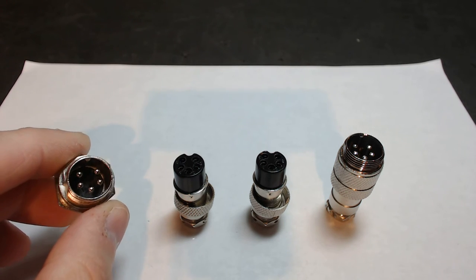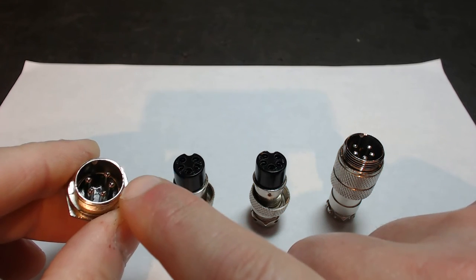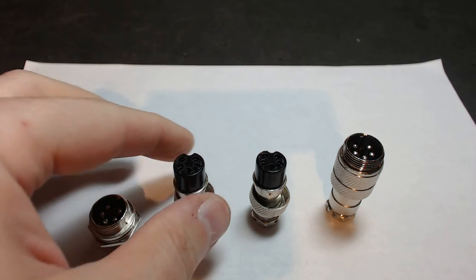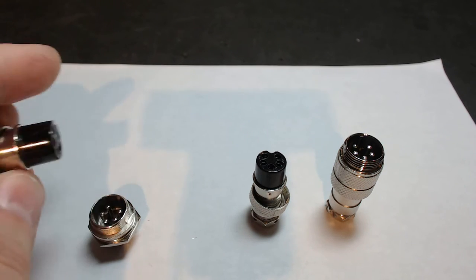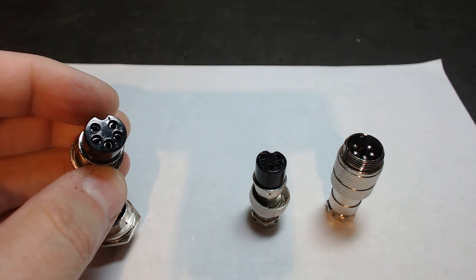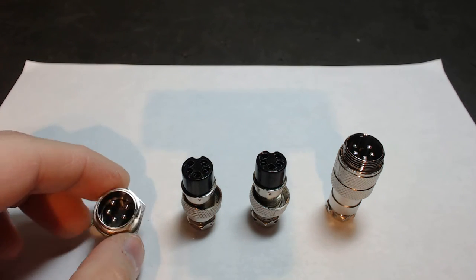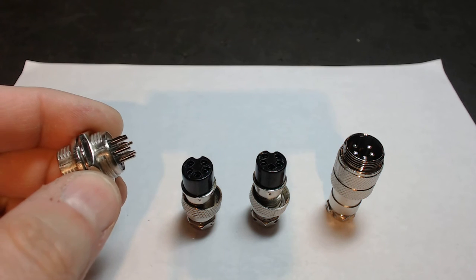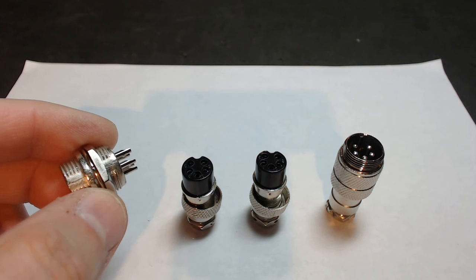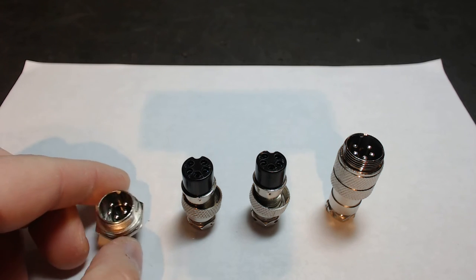For those of you who are not familiar with these connectors, you can see they do have a tab — they only allow the plugs to actually plug in one way. You can also see that there are numbers on each of the pins for the female connectors. The panel mount connector is very simple to mount: drill a hole, remove the nut, remove the washer, insert the connector into the hole, and just replace the nut and the washer. Very simple — it's mounted, you're good to go.